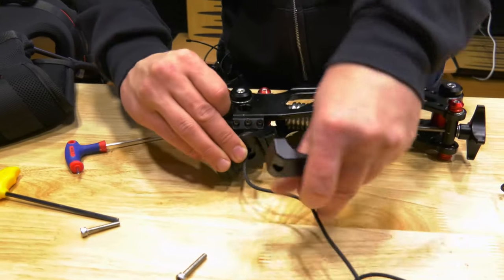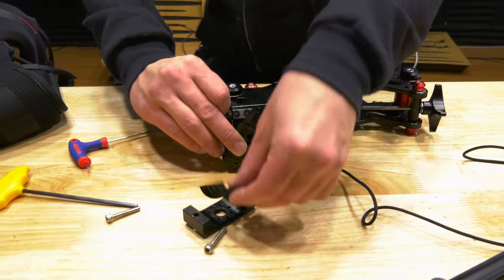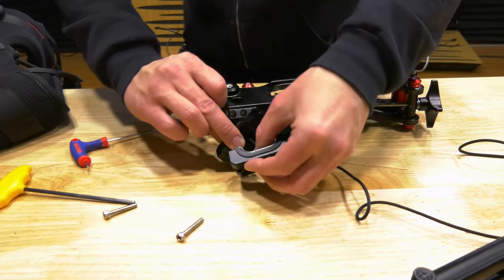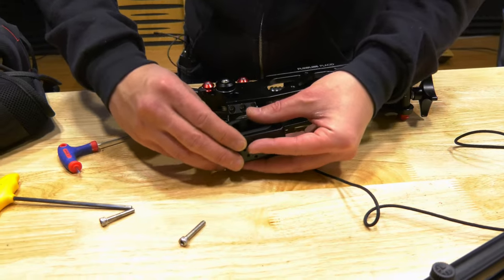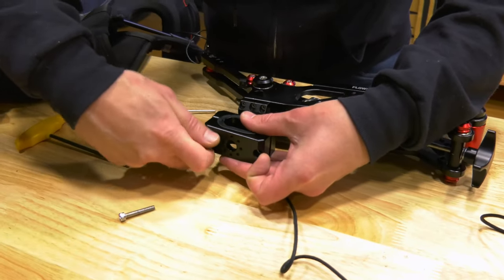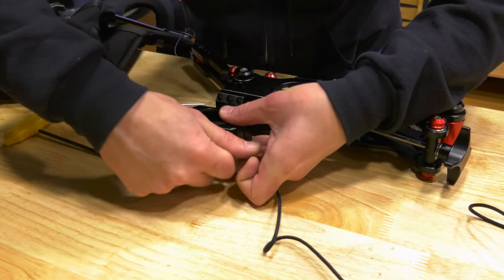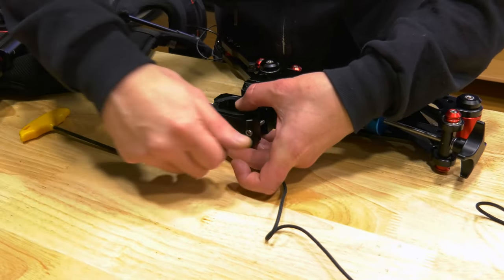Set this rope to the side — there's no need to thread it again, and I know that's been the confusion in some of these tutorials. Take that other compression fitting and again set the rope to the side. We're going to start lining this up. We're not going to put these Allen bolts in all the way, because we still need to put it on the vest pole. Just tighten them a little bit to keep it from getting too crazy.